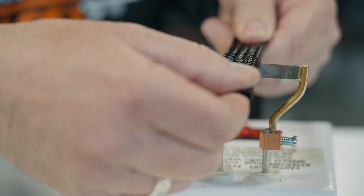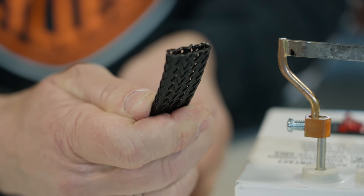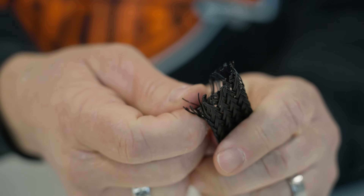Step one in this project is going to be to cut your Flexo Super Duty to length using our hot knife, which will give you a nice clean cut and cauterize the end. If you cut this product with scissors you're going to end up with unusable frayed ends.